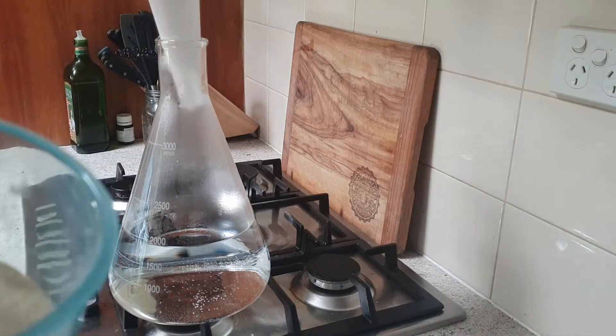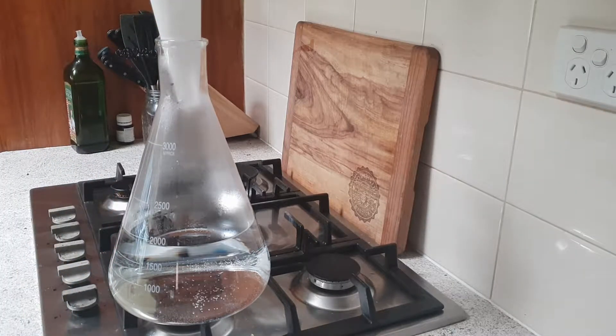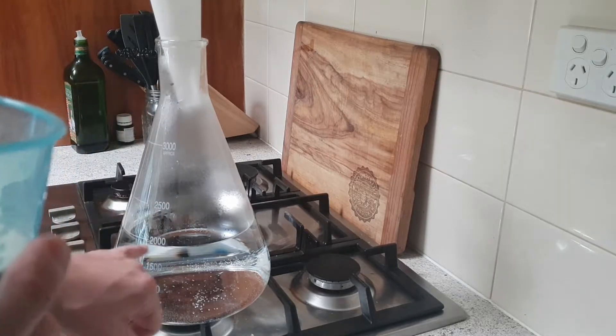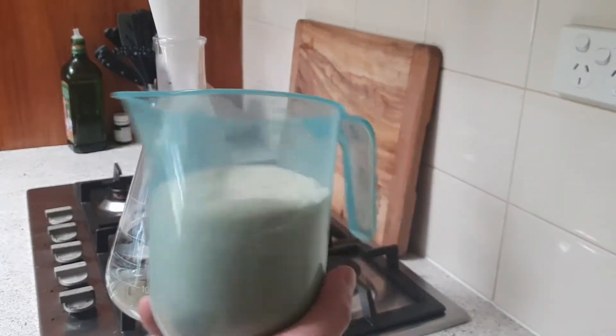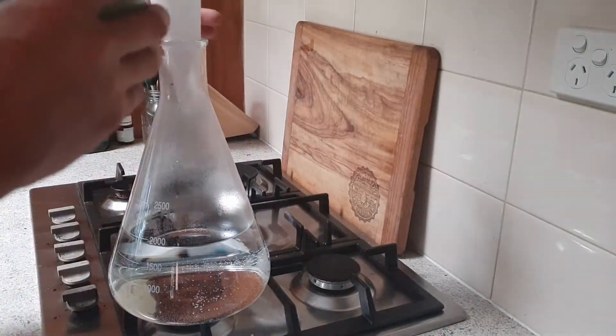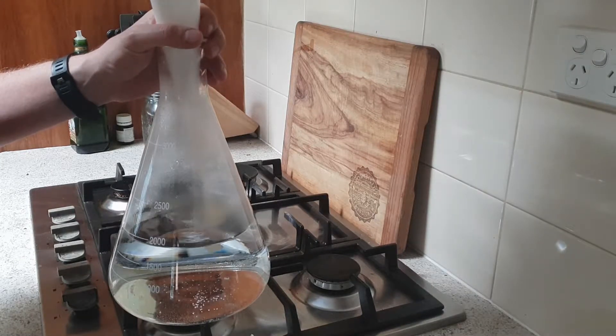I don't actually have a funnel, so I've just used a bit of baking paper. Today I'm making a two-litre starter. The rule of thumb from what I've read is for every 100ml of water you use 10 grams of light malt extract, so I'm using two litres of water with 200 grams of light malt extract. I've already heated that up a little bit, so I'm just going to sprinkle this in.